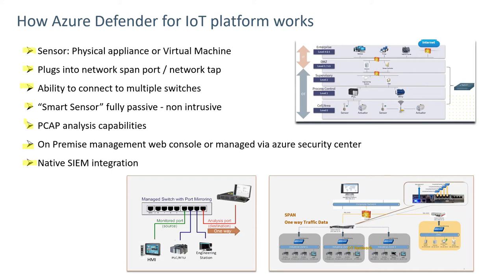Azure Defender would normally be connected on either the supervisory process control or cell area networks. The connection method to a network switch would normally be to come from a span port on the network switch handling OT traffic and go directly to the sensor. As shown in the diagram, it can connect to multiple switches.